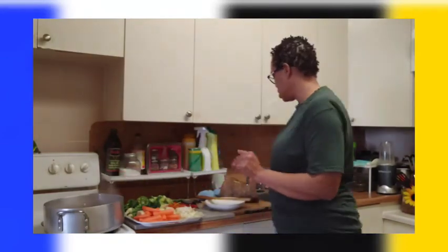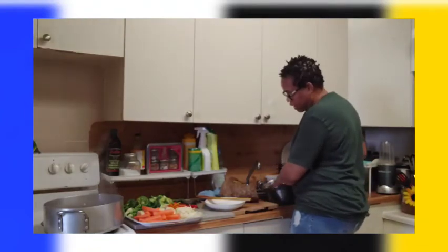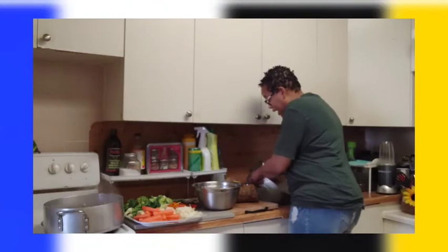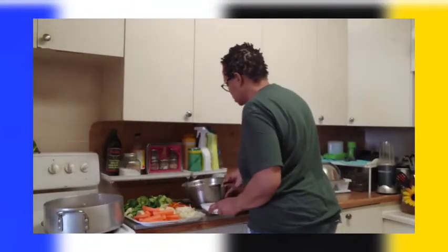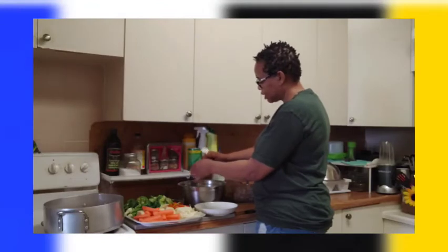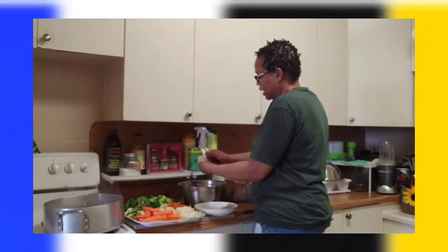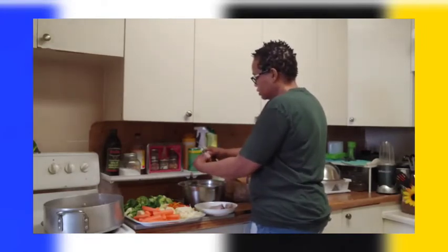Now since the peas are already cooked, this is my pigtail. You can do it with whatever meat you have — salt fish, chicken, turkey, whatever meat you want. I boiled the pigtail because it's very salty. Now I'm gonna clean it because it has a lot of fat. Some people like the fat, some don't, so I'm gonna take out all the fat.